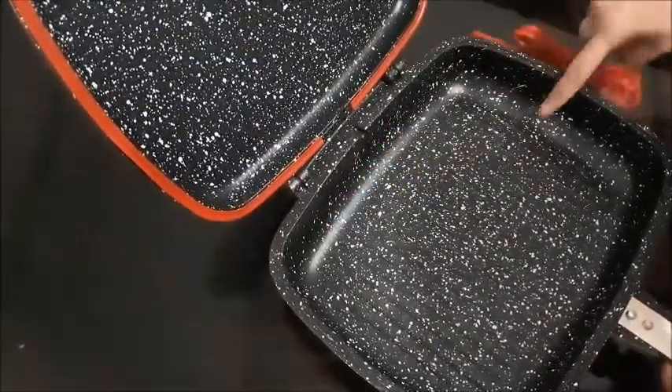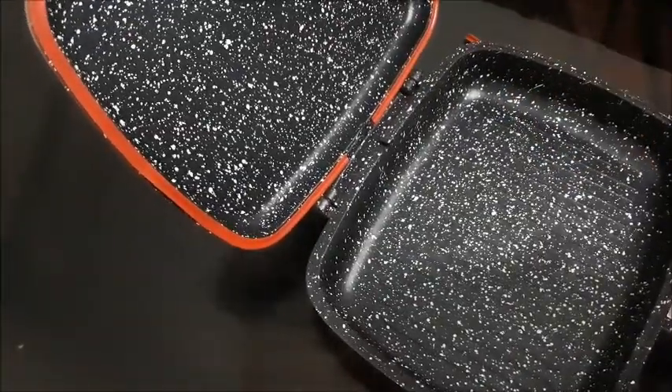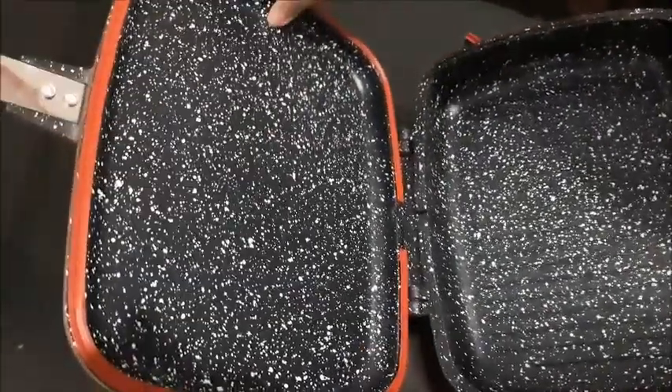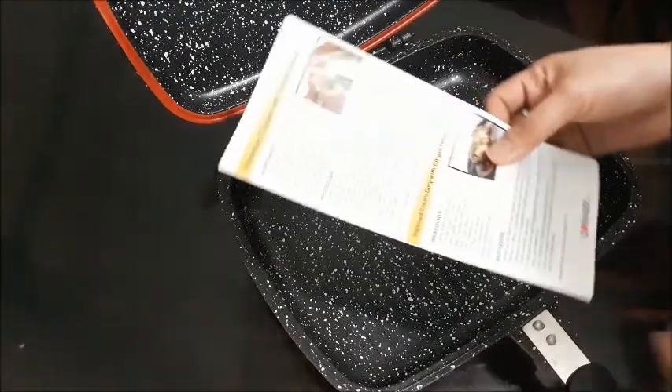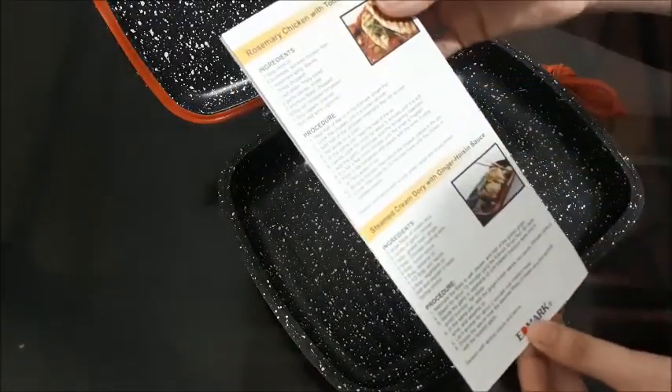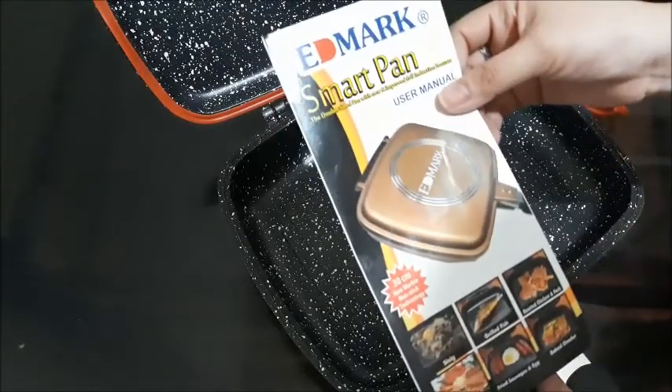The base pan is around 2 inches deep, and the top is about three-quarters of an inch thick. It is 30 centimeters and non-stick. It also comes with a recipe book and user manual.